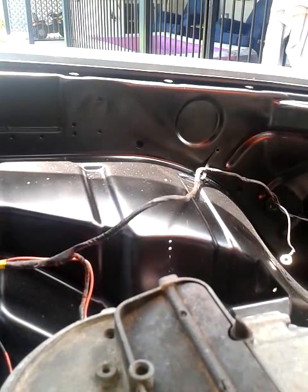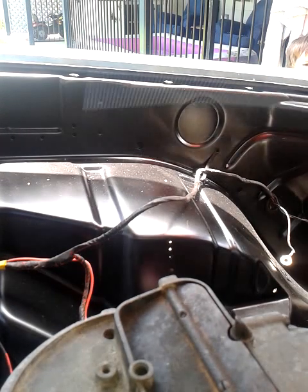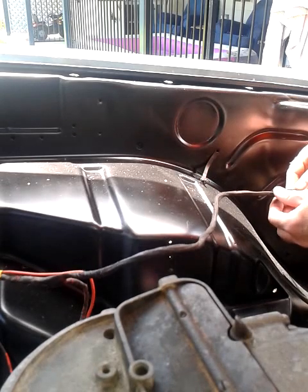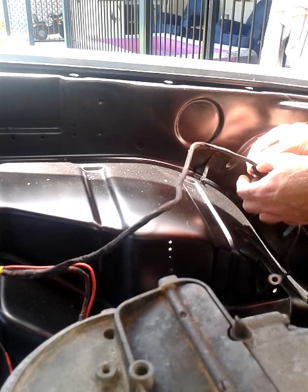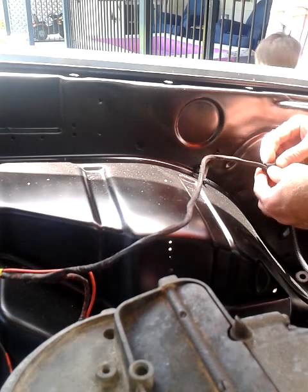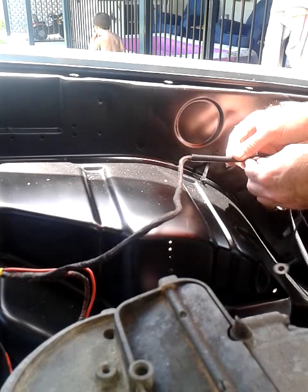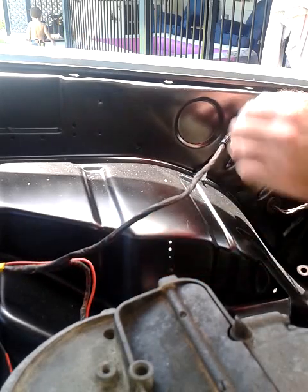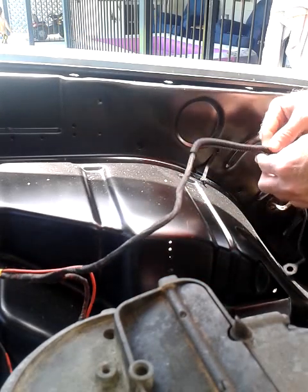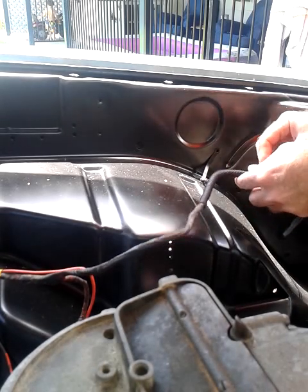I hope you guys can see some of it — it's really a pain to get in there and do, but because I wanted to tidy the engine bay up a lot more, so you didn't have to see all the original tape, I thought doing the plastic conduit will help tidy it up.